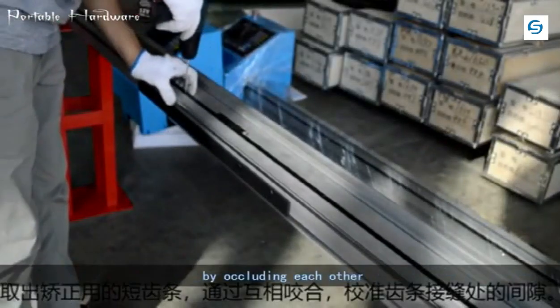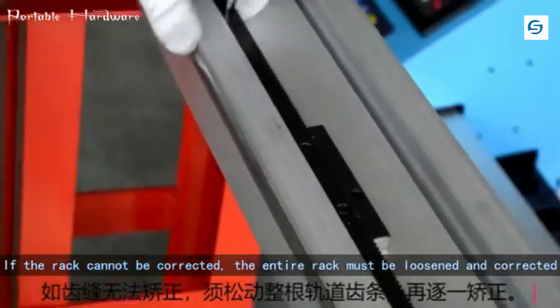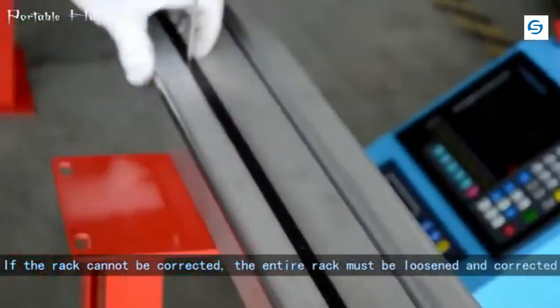Take out the corrective racks and align the gaps at the joints of the racks by occluding each other. If the rack cannot be corrected, the entire rack must be loosened and corrected again.